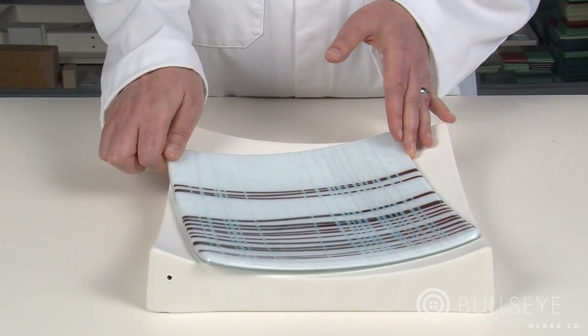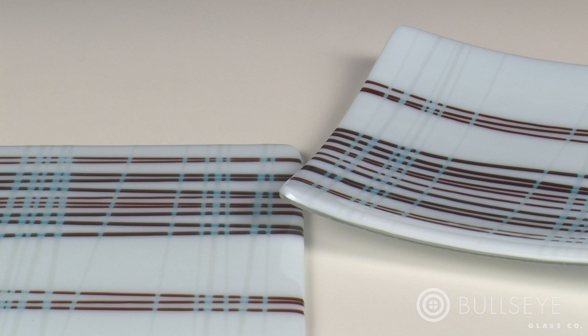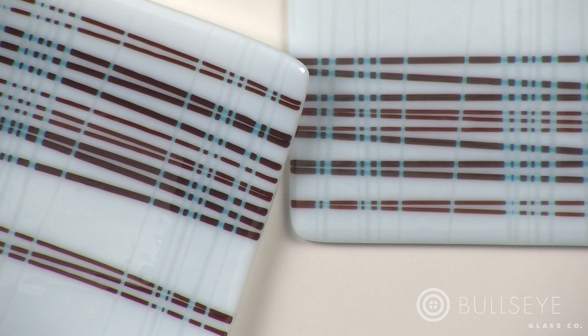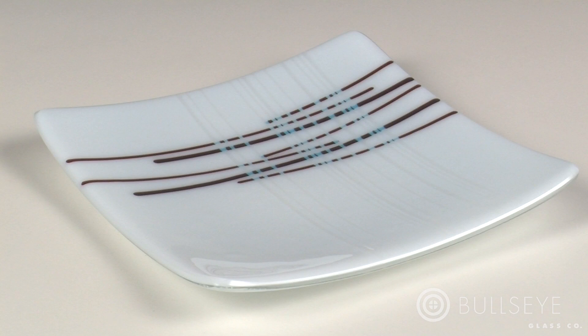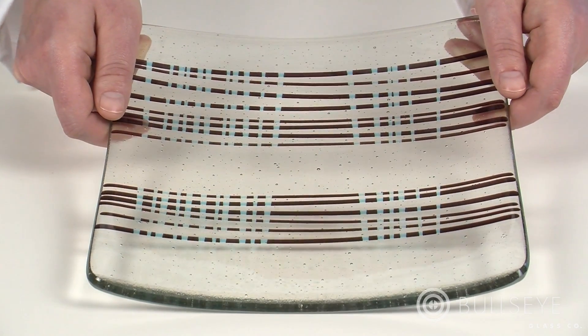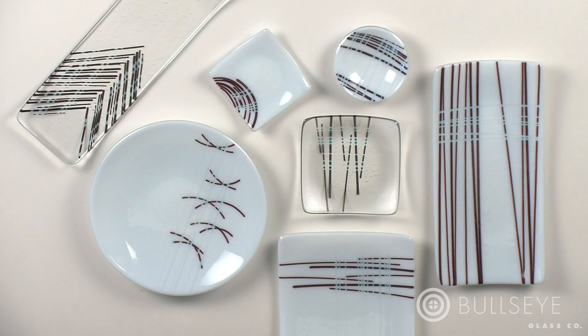Even in the slump firing, reactions with reactive cloud opal have the potential to intensify. With this particular combination, reactions develop to a deeper shade of red after slumping compared to the full fuse firing. Now that you've worked with the basic principles behind the project, consider design variations including changing the size and shape of the sheet glass or altering the stringer placement. To achieve a similar look with transparency, you can replace reactive cloud opal with reactive ice clear. Trying these and other variations will further extend your understanding of ways to design with reactive glasses.